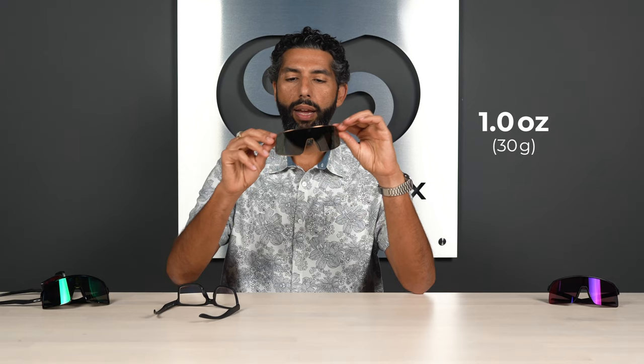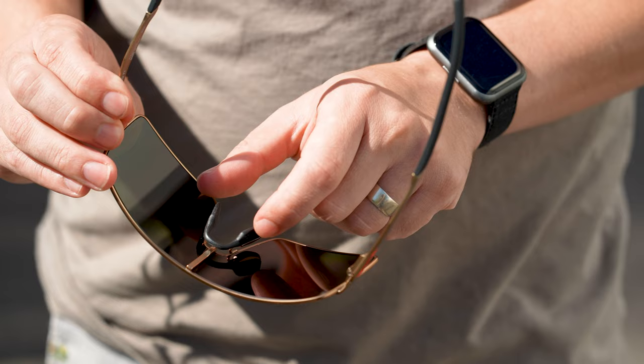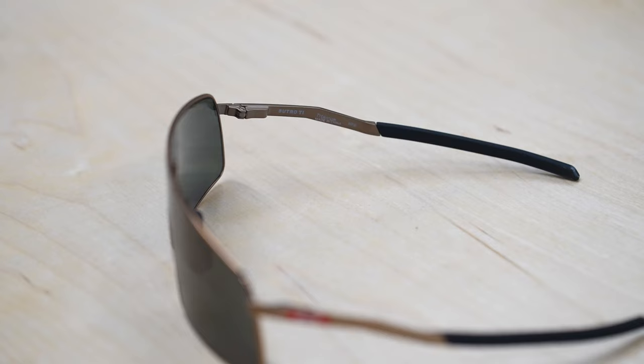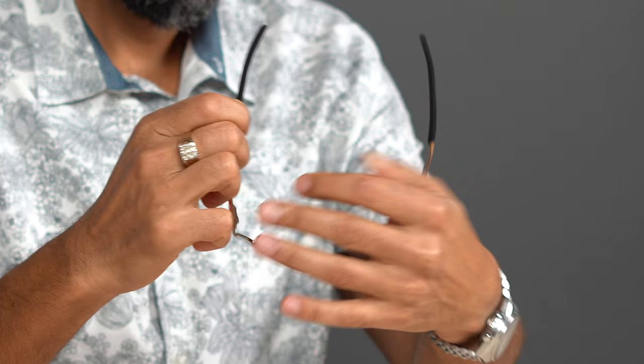I do like a couple of things Oakley did here. There's the unobtainium nose piece, which is adjustable, so you can get a really good custom fit. It's got the saddle bridge, which I love — it really distributes the weight well, even though they're already lightweight. And then you have unobtainium on the sides, which looks good. Unobtainium is how Oakley got started — the hotter you get and the more you sweat, the stickier and tackier it gets, so they stay in place.